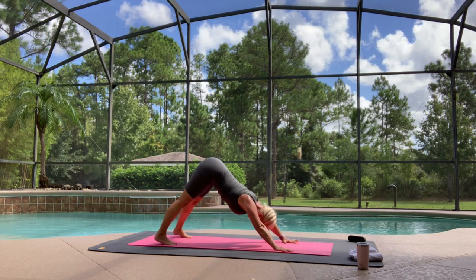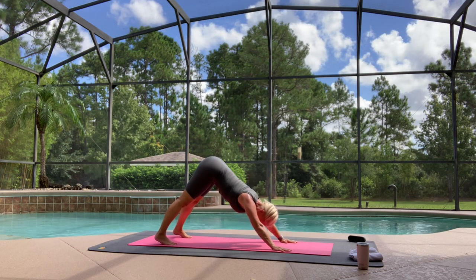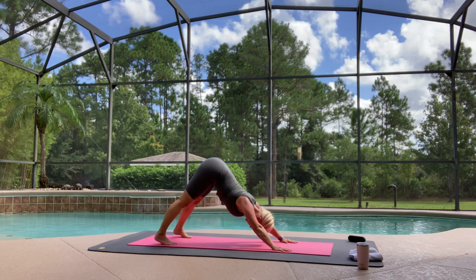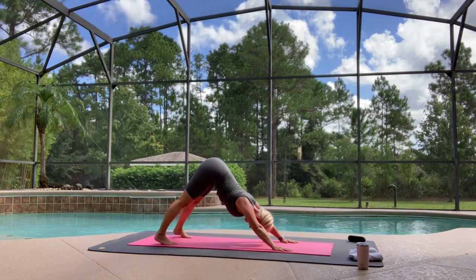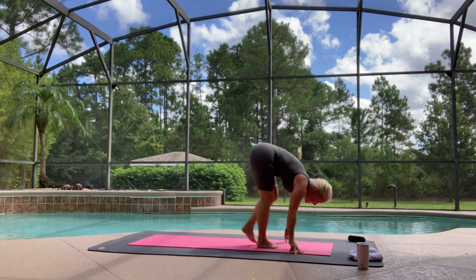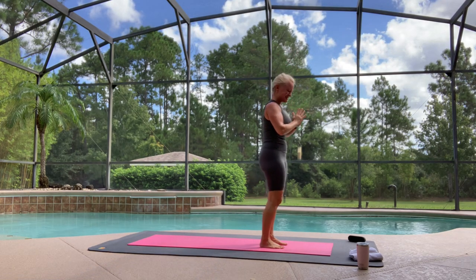Stay here — five deep breaths. Breathe in. Exhale, one. Breathe in. Exhale, two. Breathe in. Exhale, three. Breathe in. Exhale, four. Breathe in. Five. Lift your heels high, breathe in, look forward — hop or step. Exhale. Breathe in, bend your knees — chair pose. Exhale, hands to heart center. How are we doing, yogis?